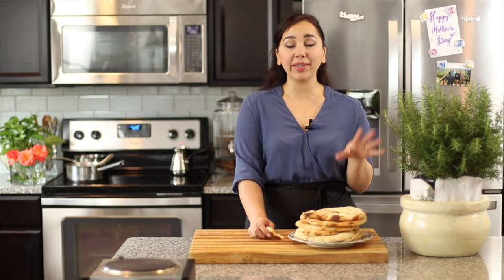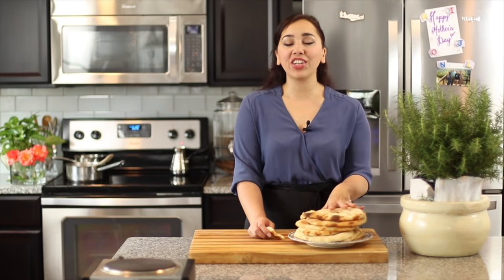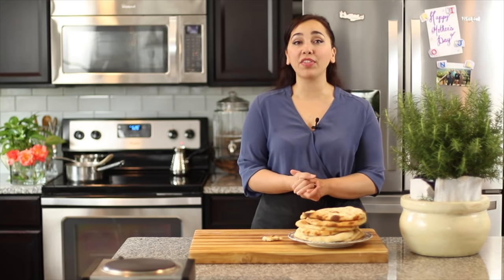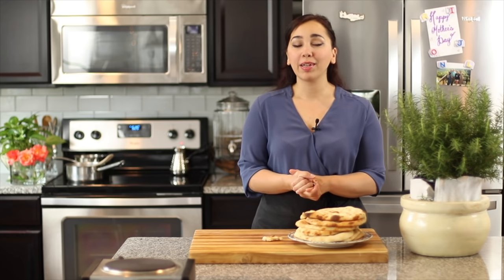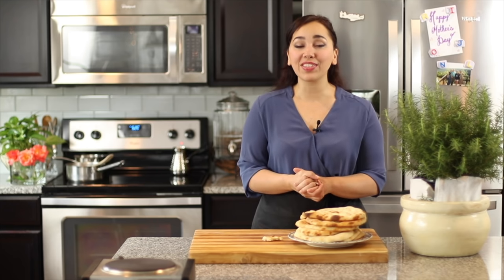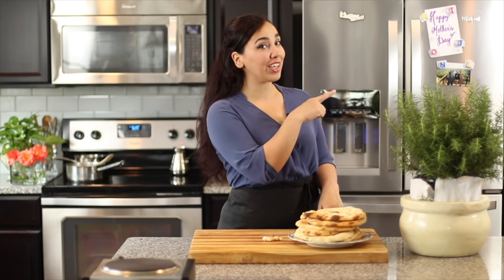Call some friends over and share these because sharing is definitely caring. Make some beautiful memories. Anything you have left over will keep fresh in an airtight bag in the refrigerator for about a week, and it'll stay fresh in the freezer for about a month — if it lasts that long. Bread does not last long around here. If you like this recipe, let me know in the comment section below. If you decide to make it, share pictures with me on Instagram and Facebook. And if you want to learn how to make the pocket pita, click right here and I'll see you over there.